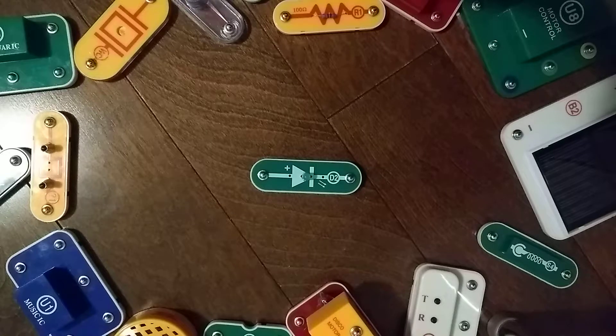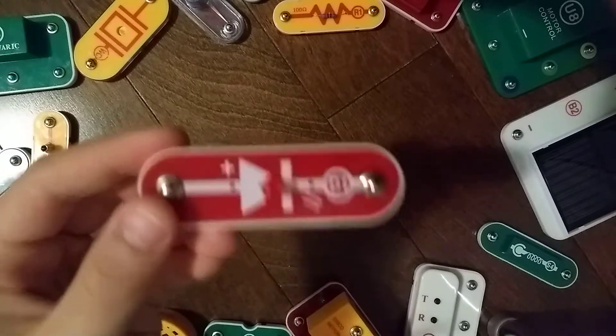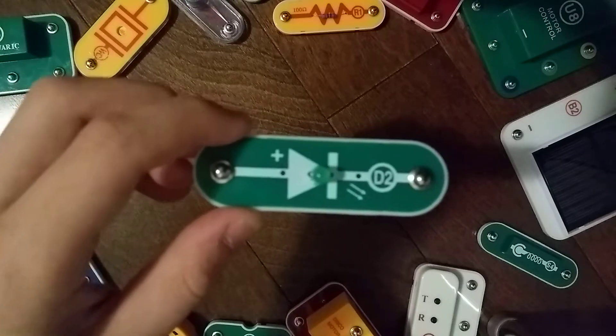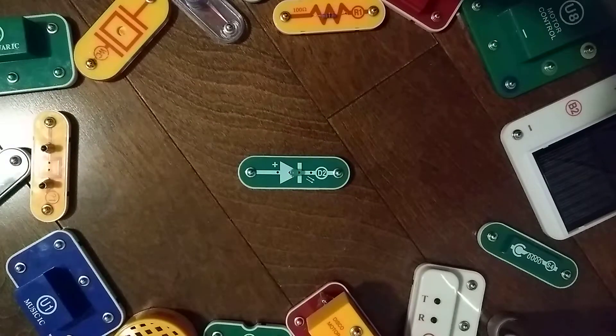Hey guys, and welcome to another Snap Circuits Parts video. In the previous video we did the D1 light emitting diode. Today we are going to do the D2 light emitting diode. I already guessed what a light emitting diode was in the previous video, so let's just get into the project.